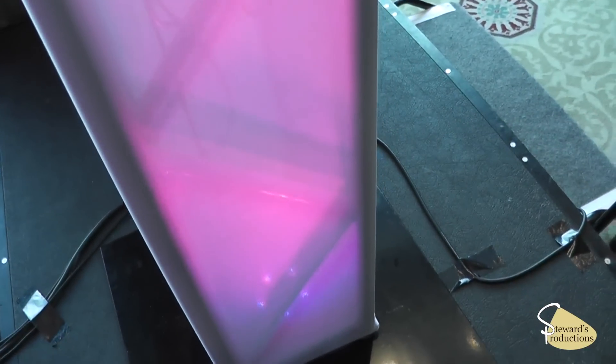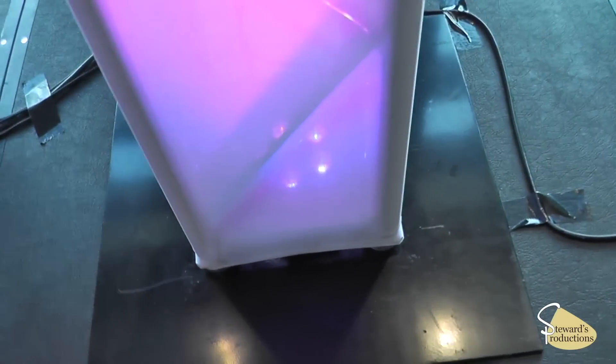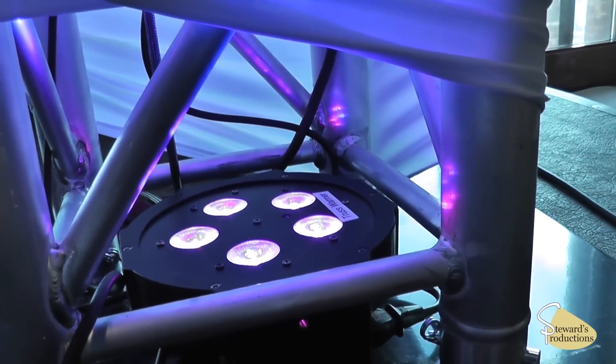Alright guys, this is what it looks like with the Mega Tri-Par by American DJ inside the vertical truss here. So let's go ahead and check it out. This is the Mega Tri-Par LED in the vertical truss — we're running it via DMX.